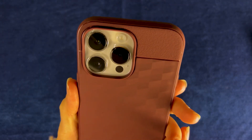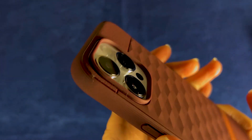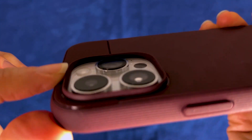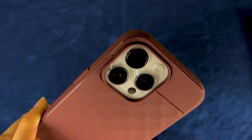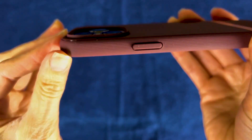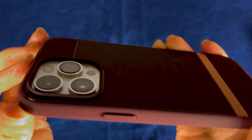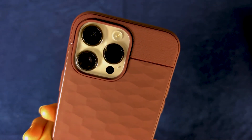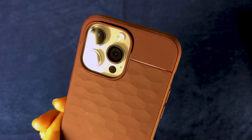That was easier than I thought. Look how well it fits, and the nice thing is that it is raised enough to protect all my little camera lenses, because the iPhone 14 lenses are raised and they make your phone not even sit flat on the ground, so great to see that raised edge to be protected.